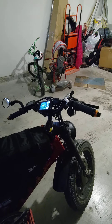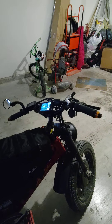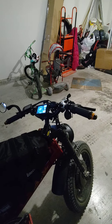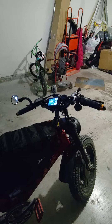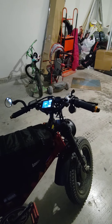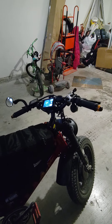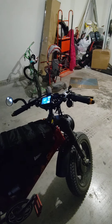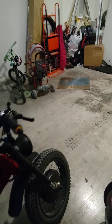I also have new handlebars coming — actually they should be arriving today. They're mountain bike style, more of a flat handlebar. I've never really been too fond of the sweep that the stock handlebars have; it's almost too beach-cruiser-esque for me. So I'm going to try some different handlebars and see how I feel about those.